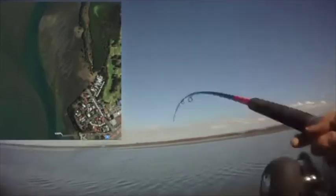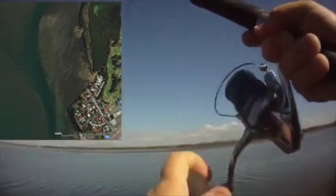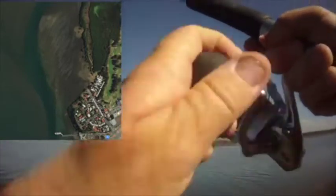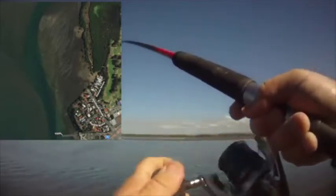The gear I'm using — it's a nine foot rod. I made it myself so there's no brand on it. I bought the bits from John Pope down at Scarborough. Sensational rod. I use this for my bream, flathead and whiting fishing.